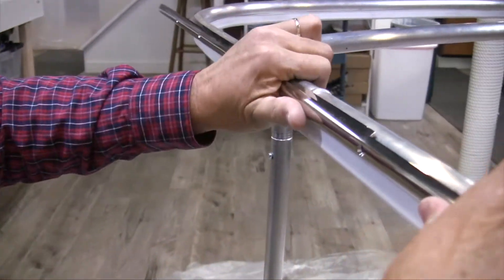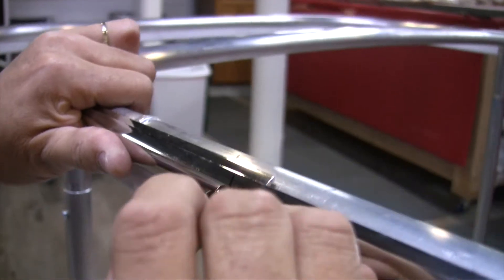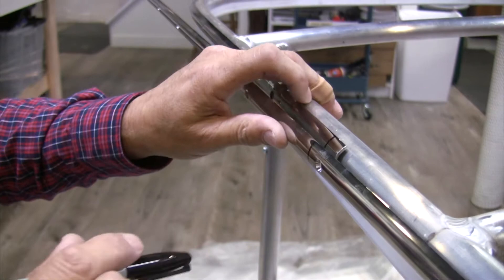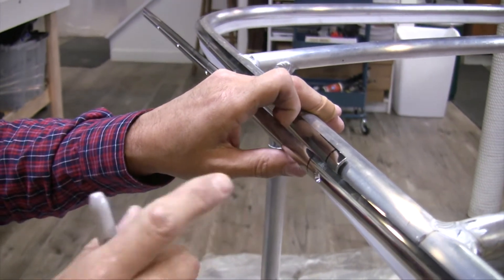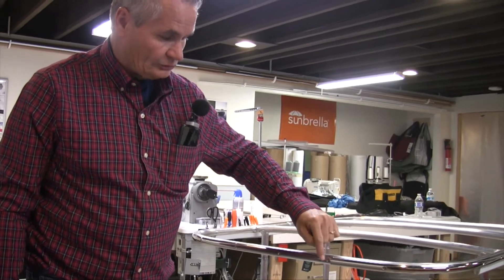I'm going to put a mark out about here. We're going to cut this band off here, but also we're going to cut the one off underneath it as well. At the end here, we had to cut this off and there's no hole here.